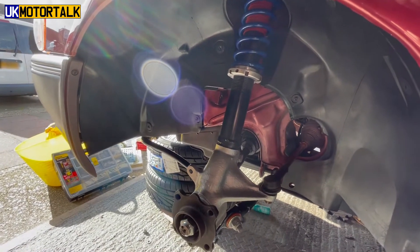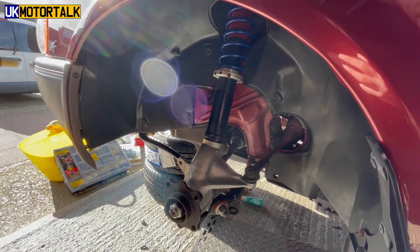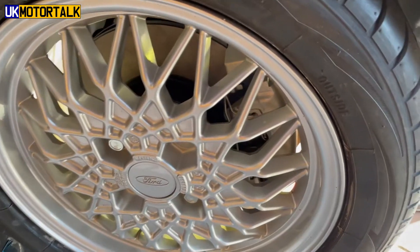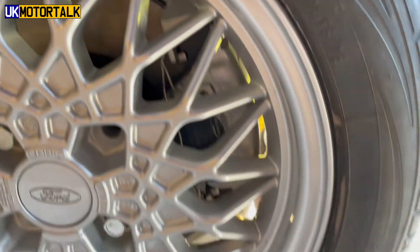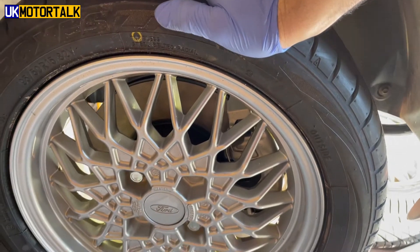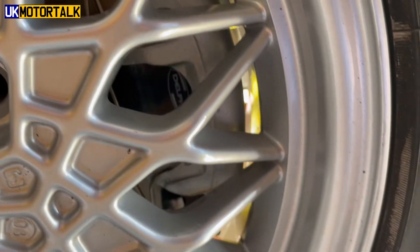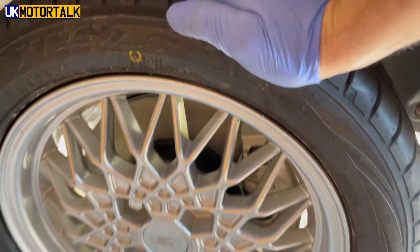I might treat myself to putting the caliper on the other side just to see how it looks. I couldn't resist — I've bolted the brakes up here behind the wheels. There's just enough clearance, which is perfect, and I'm just absolutely loving the way this looks. I've got to take it back off to bleed the brakes and everything else, but yeah — nice shiny calipers behind the wheels. It looks standard, which is kind of what I was after, so quite happy with that.